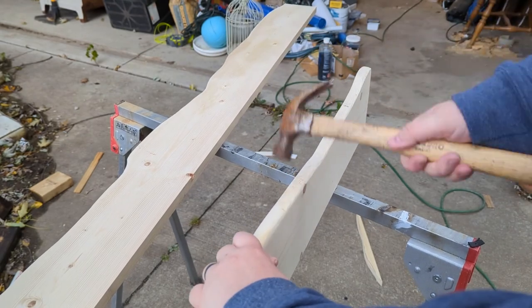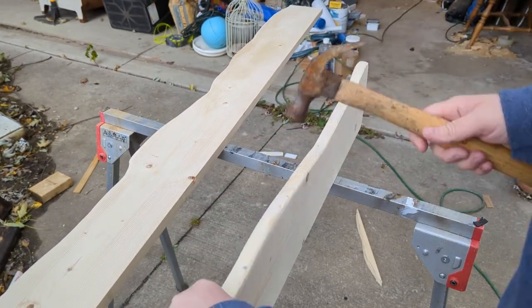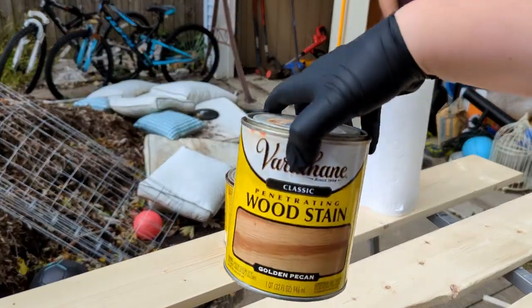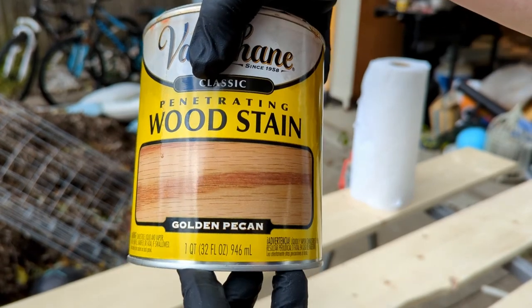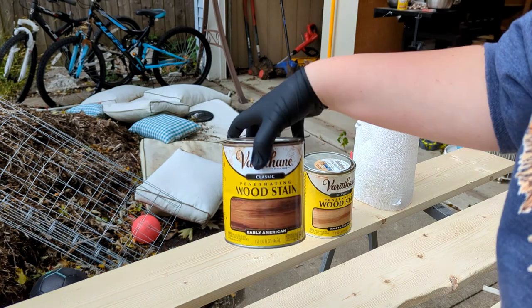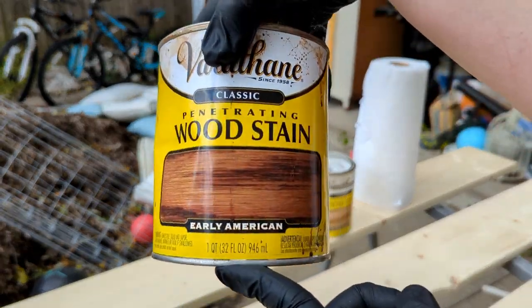Now that I'm done with the sanding, I'm going to take a hammer — or you could use any number of objects, some people do it with chains — and just go on the edges and hit it randomly to give it a little bit more of a natural bark-like texture. Now that this is all done, you can see it gives it a little bit more texture. The top color I've got is golden pecan, and the edges are going to be Early American.